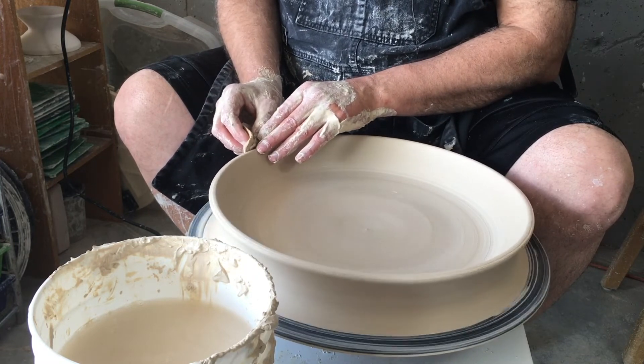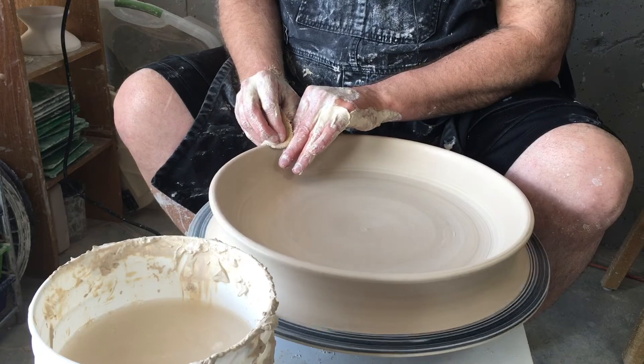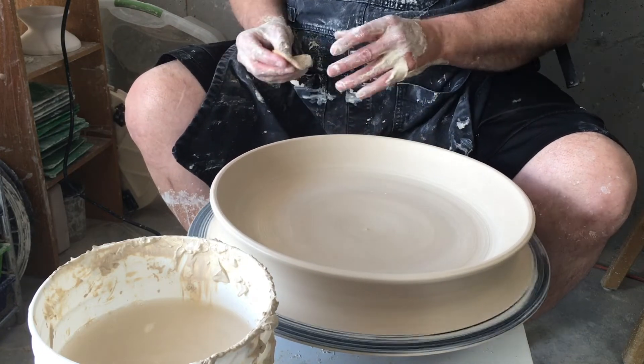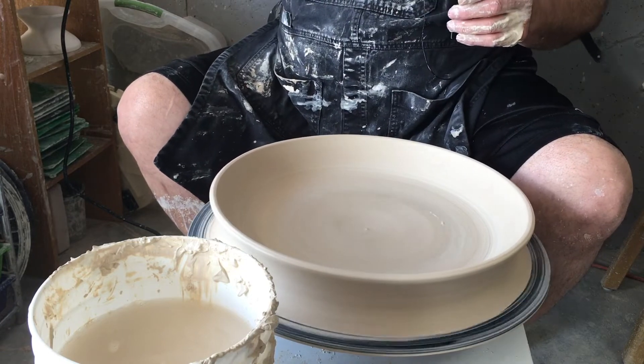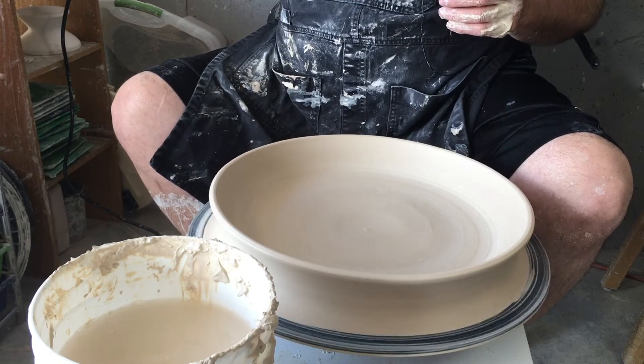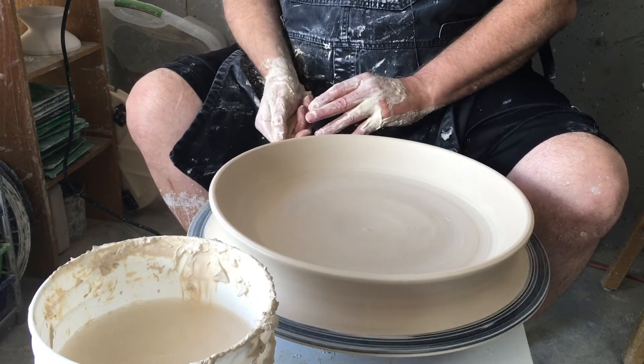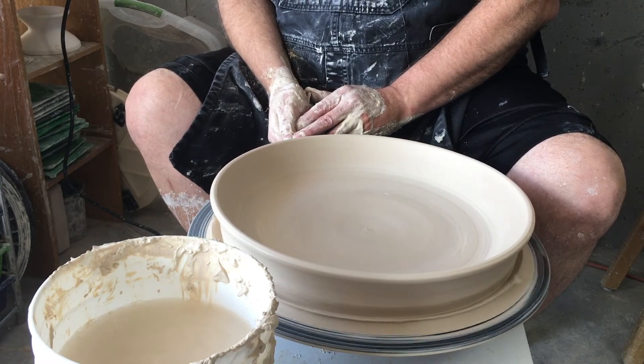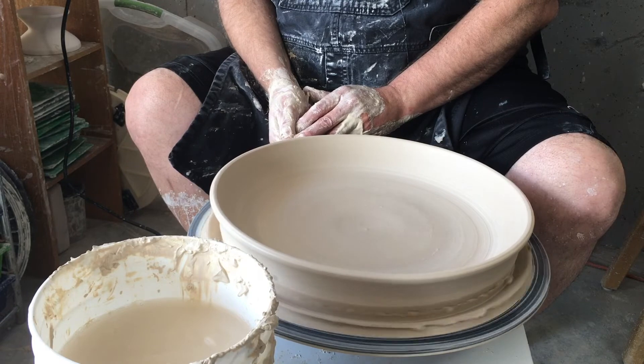I think I'll leave this nice and curved like this. I'll trim most of that off — I'm just not going to mess with it anymore. I've got a lot of clay to cut off on the outside, so let me show you what I'm going to do.